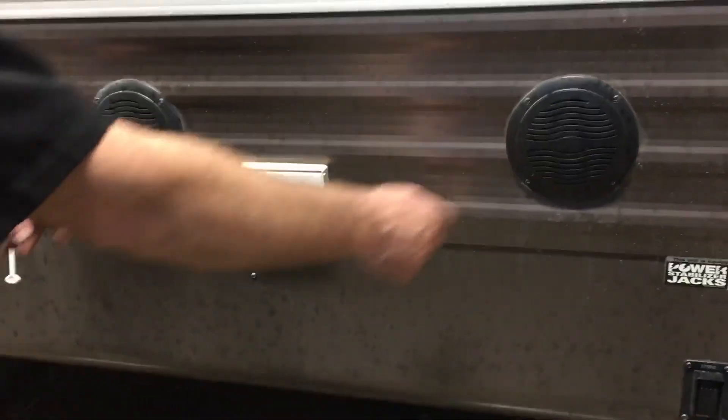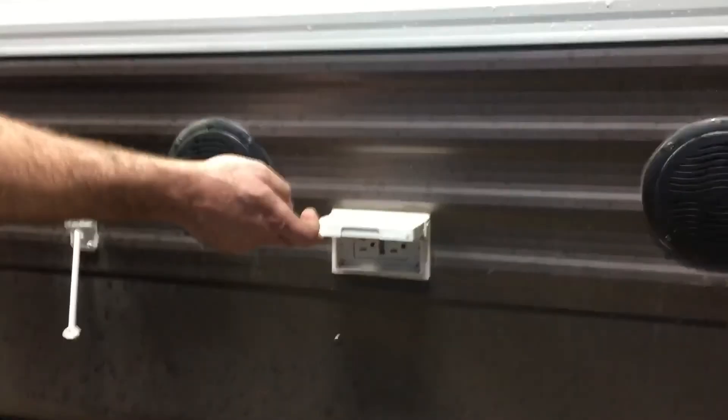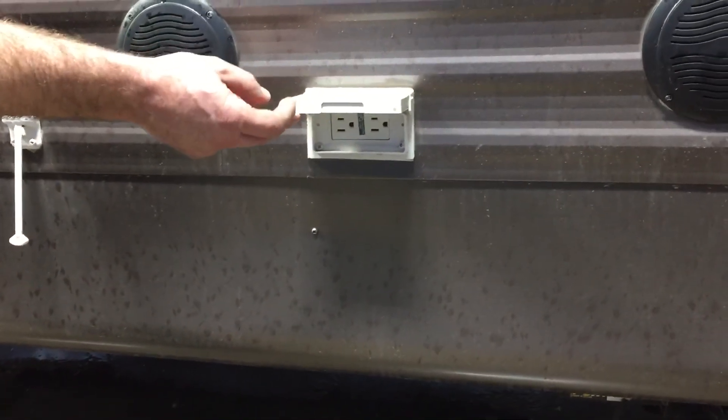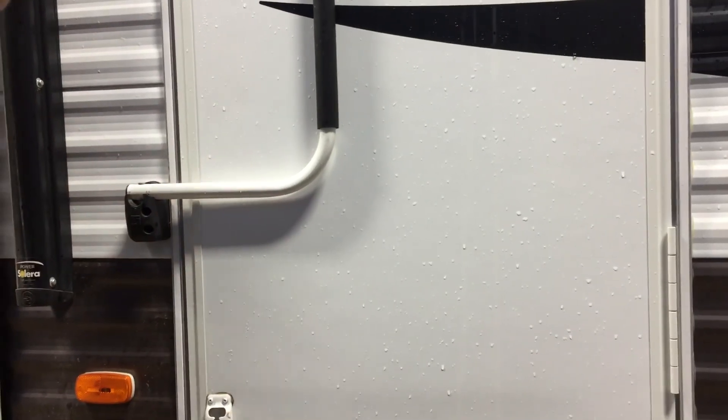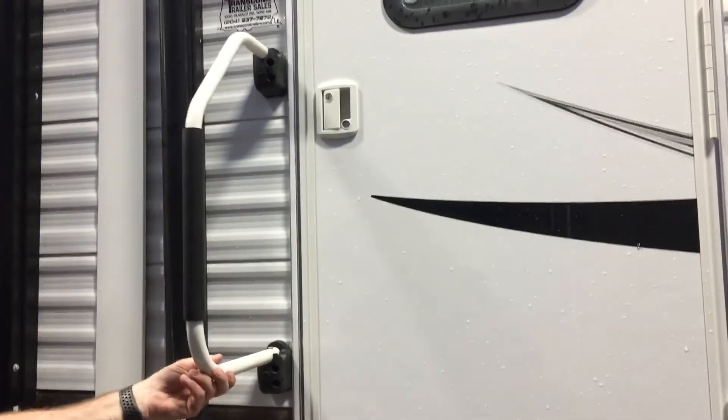Outside you've got your outdoor speakers and a ground fault protected plug — the reset for this is inside, which I'll show you after. There's a door holder for when you open up your entry door, plus an assist handle. For transport the handle will be in front of the door because the awning arm is in the way. To position it, lift it up, turn it, and that will lock you into position.